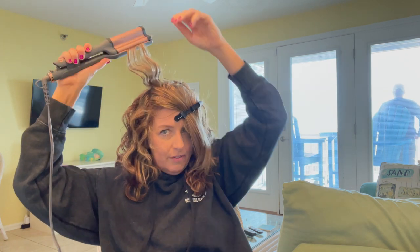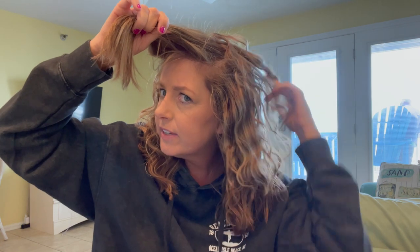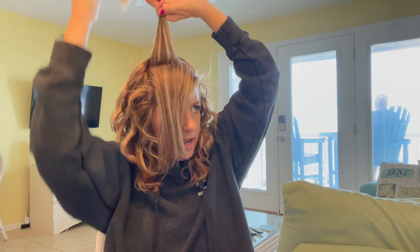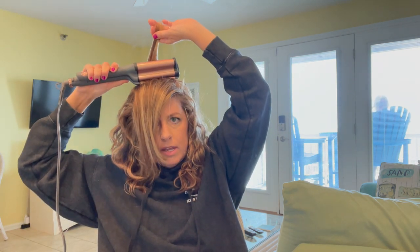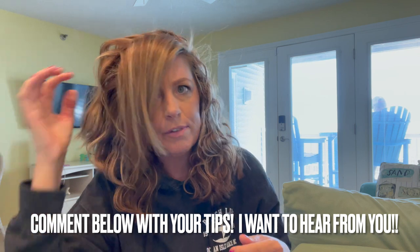I've had this waver for about two months and I wanted to test it out several times to make sure I could speak to the different ways to use it and the different ways it turns out. I'm still struggling a little with how to get my bangs to look right, because since they're shorter it gets really curly right there and they kind of stick up. It might be best to do a flat iron on the bangs or a different curling iron, but everywhere else I want it to stick up — I'm going for the volume.